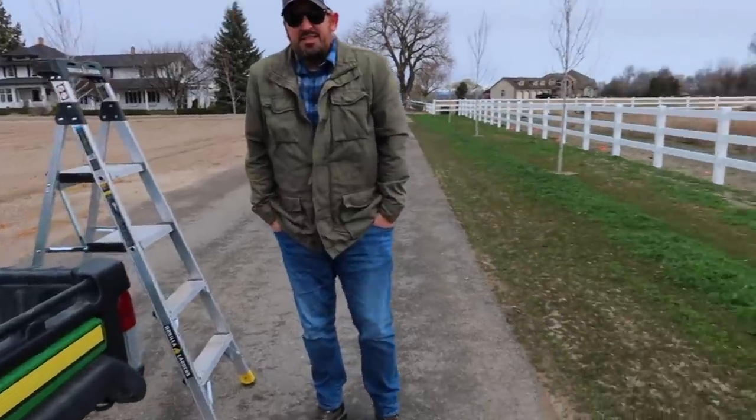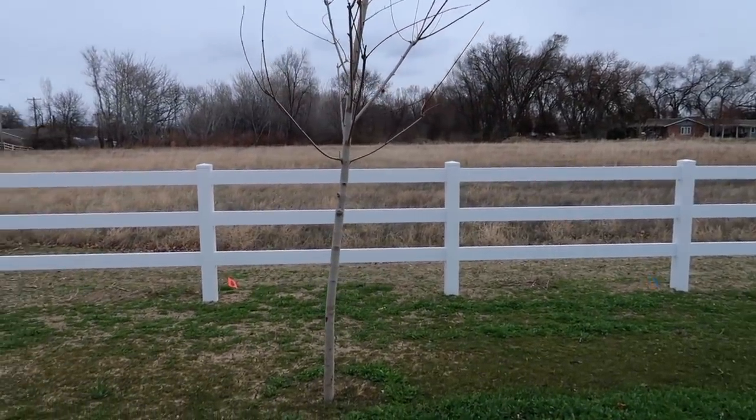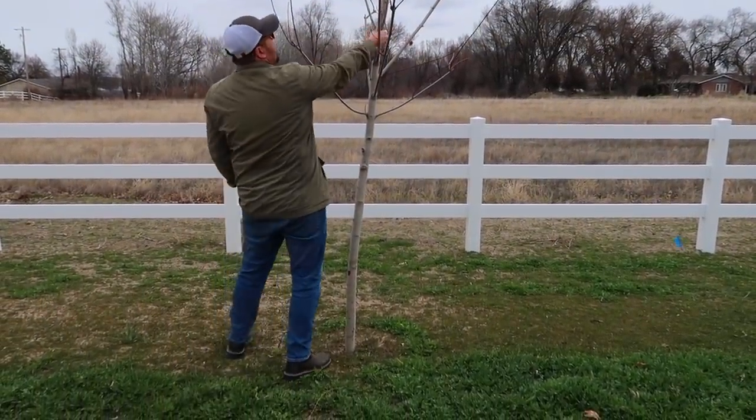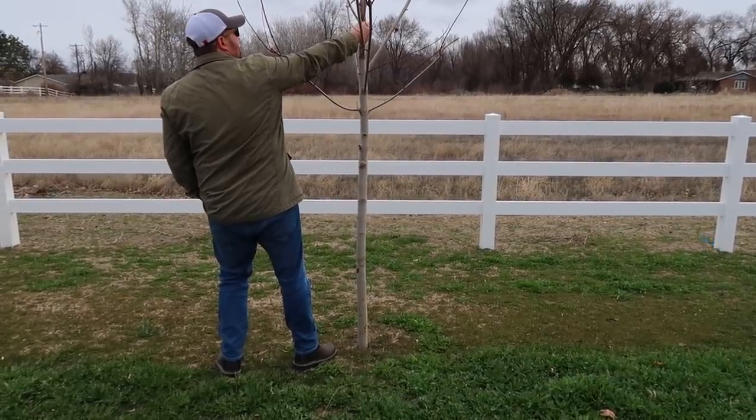We're back over here by the trees. Let me show you an example of what we're dealing with or what we're going to try to correct here. This one has a big lean on it. It looks like it needs to come — yeah, oh nope, too much, right in there, a little bit less.